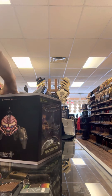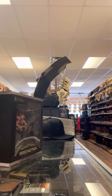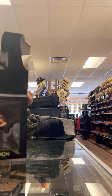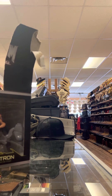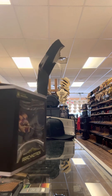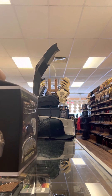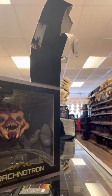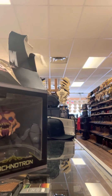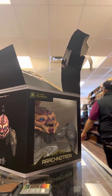I'll be showcasing this. I got it. I will be unboxing this now that we got it. I will show you the Arachnetron.